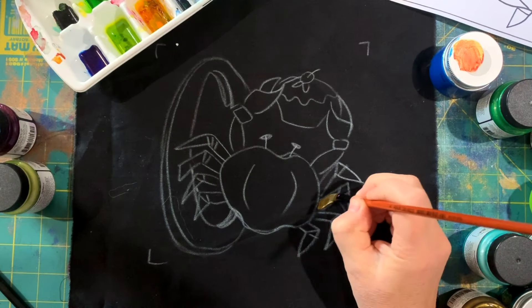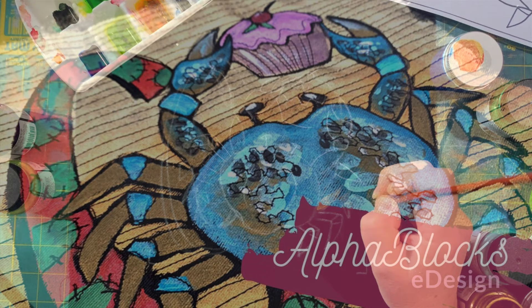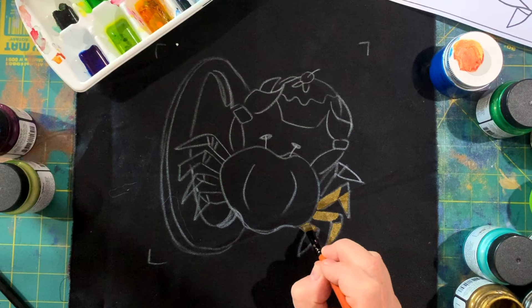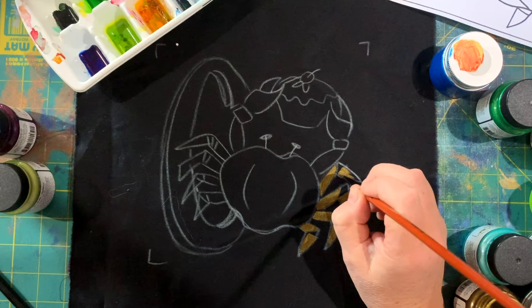Hello, it's Helen Gordon here, and welcome to my painting and quilting tutorial. We're looking at C is for crab, one of my e-designs called the Alpha Blocks. I'm going to talk us through the whole painting and quilting process as if you are a beginner, showing you every step of the way, and you can see just how easy it is and how much fun it can be.